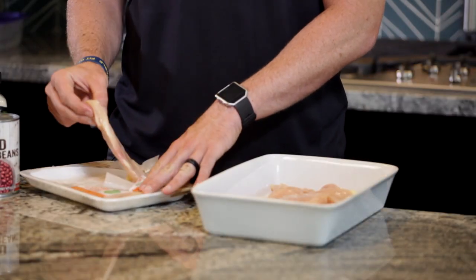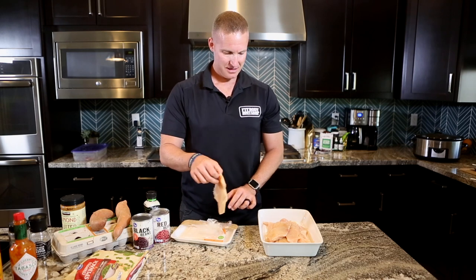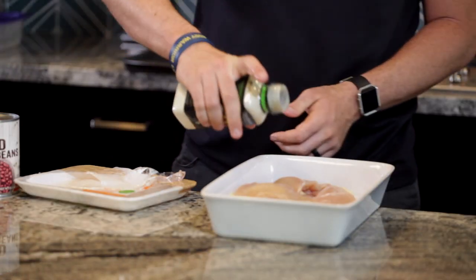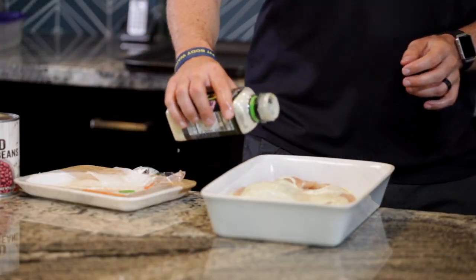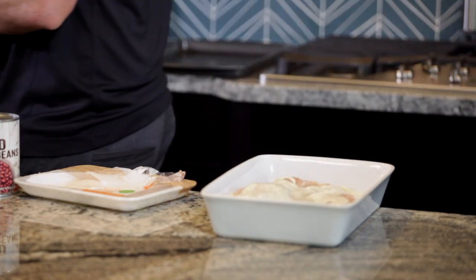So you put the chicken inside your pan here, and then once you're done you put in your favorite marinade. Let it soak for 30 minutes or overnight, depending on what you're doing.